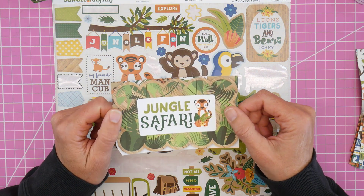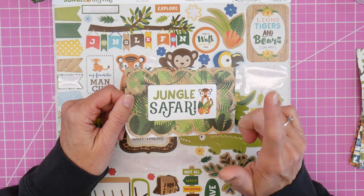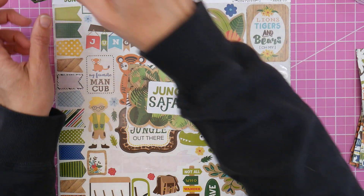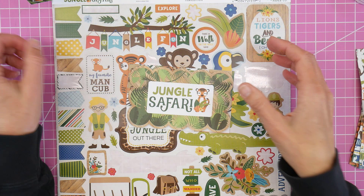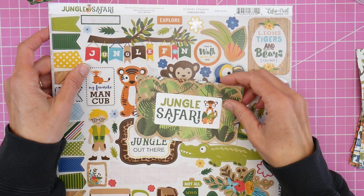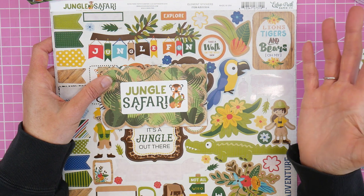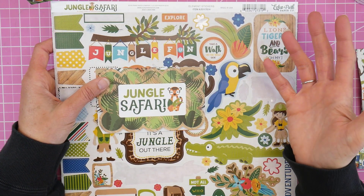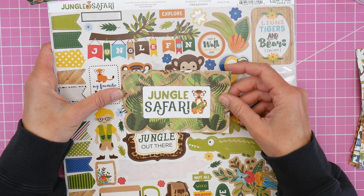Today we are going to make some quick and fun little water bottle tags that you can store little drink mix pouches in. They could be great for little gifts for kids, favors from a party, or even vacation Bible school depending on how many kids there were. I think these might be fun for that. So let's get started.